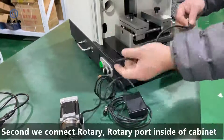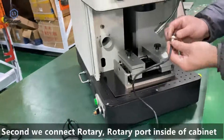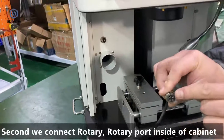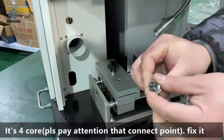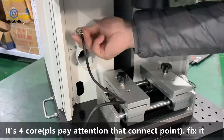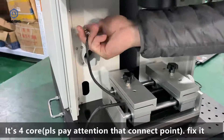Second, we connect the rotary. The rotary port is inside of the cabinet — it's a four-core connector. Fix it in place.